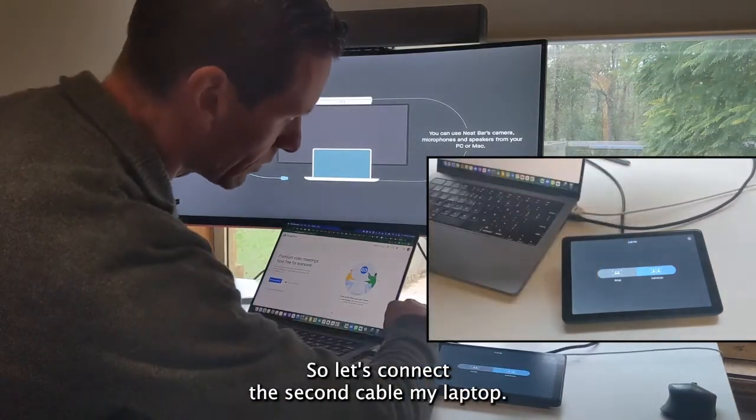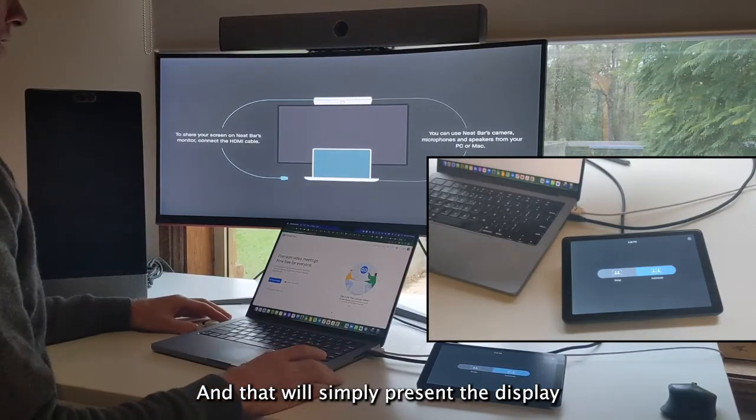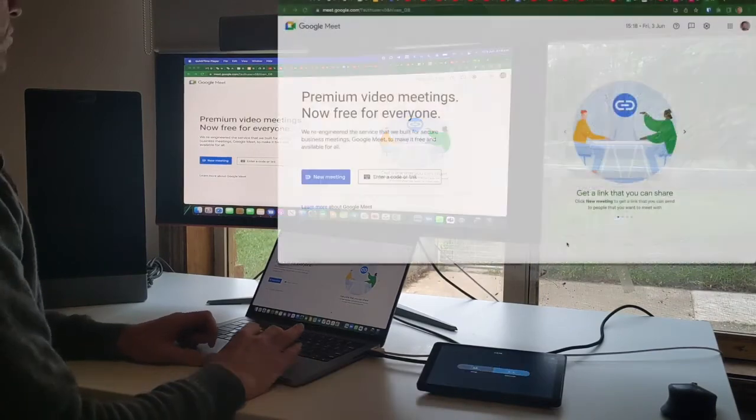So let's connect the second cable to my laptop. And that will simply present the display from my laptop up onto the front of room display for my Neat room.